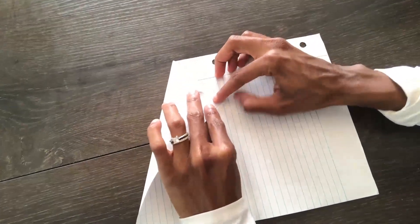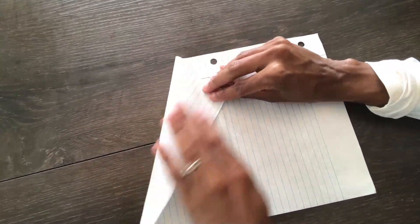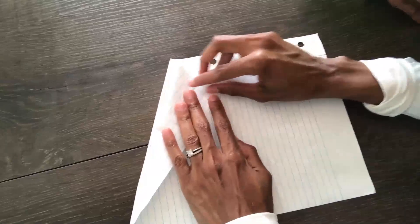The next step — we're going to pull the corners down to the center fold. All the way. All the way down, just like that.